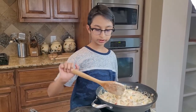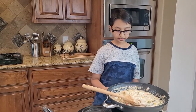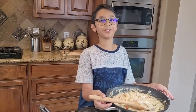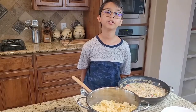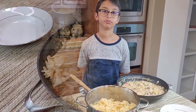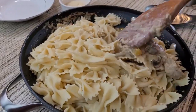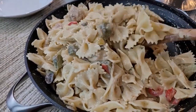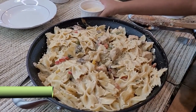Now it's all mixed up. I'm going to turn off the heat and take it off the burner. Now I'm going to toss the pasta into the creamy garlicky sauce and add one-fourth cup of parmesan cheese.